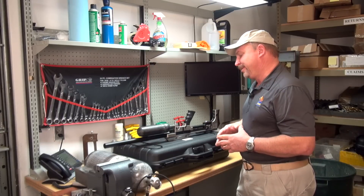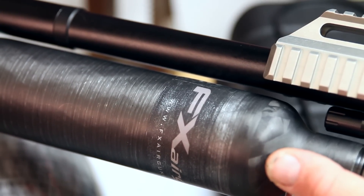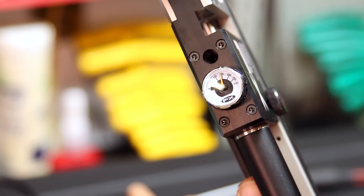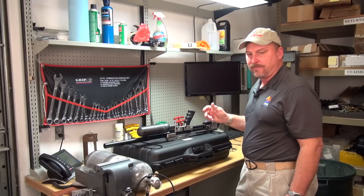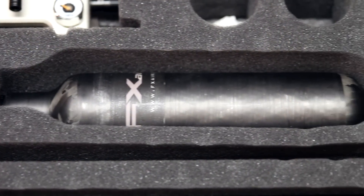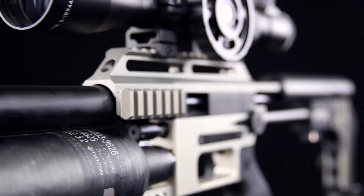I have shot this gun quite a bit. I've found with everything from .22 to .30 caliber that, honestly, the reg is set up from the factory at an optimum level. It's set between 139 and 141 bar. All the ones I've worked on I've set right at 140. We get about 60 shots out of a .30 cal, running about 860 to 870 feet per second. The .22s with JSB heavies are running 925 to 940.